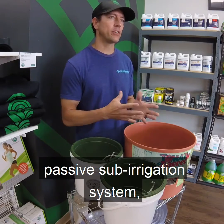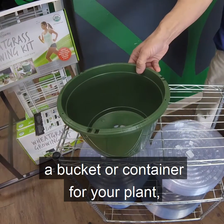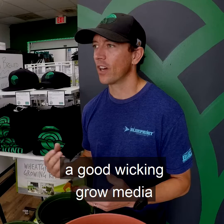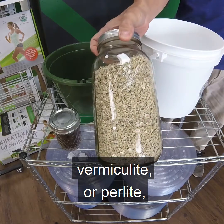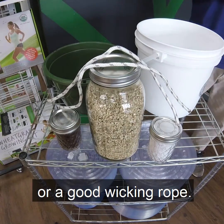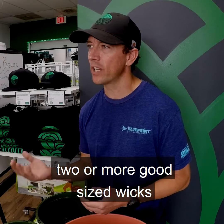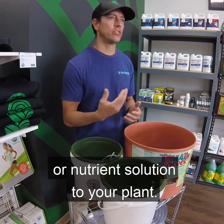Components of a passive sub-irrigation system or wicking system include a bucket or container for your plant, a bucket or container for your reservoir, a good wicking grow media like coco coir, vermiculite, or perlite, and some strips of material like felt or a good wicking rope. Typically, the system will have at least two or more good-sized wicks to supply enough water or nutrient solution to your plant.